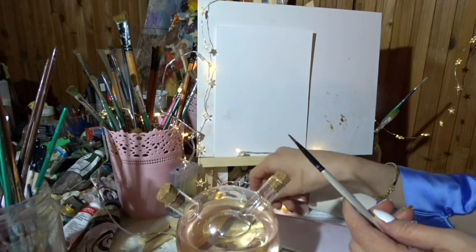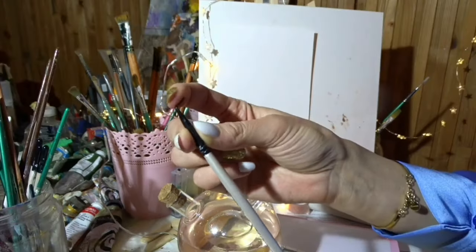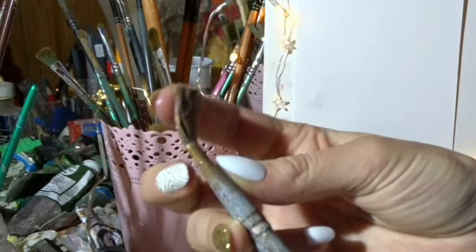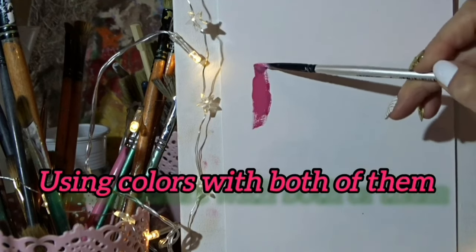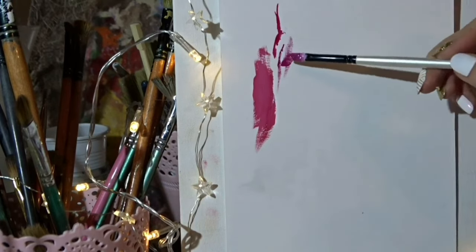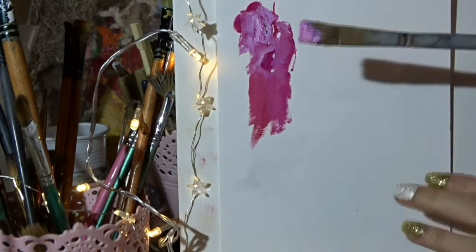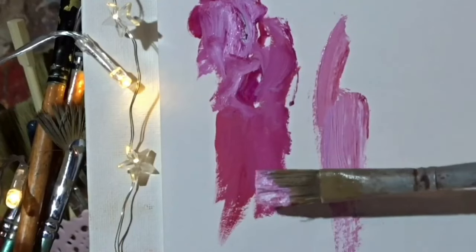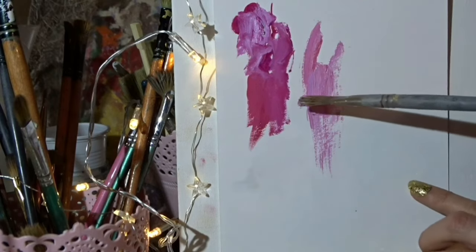Now we're going to compare the two brushes. With the synthetic one you can barely hear it and you can bend it as much as you like. The bristle one is much more stiff. Do you see how the synthetic one just glides? Using the corner you can get all the shapes you want. With the second brush you can see basically every hair — it's less blended.